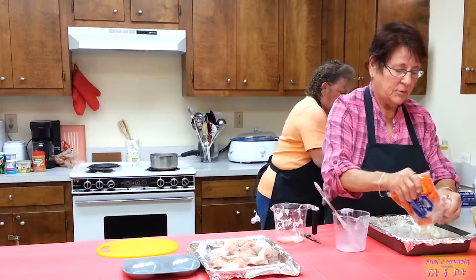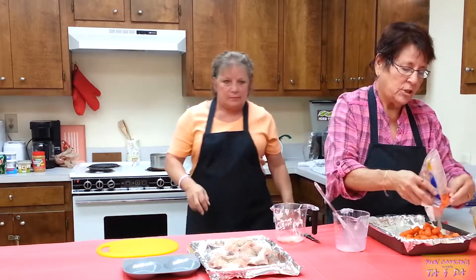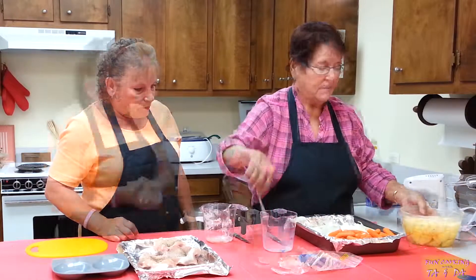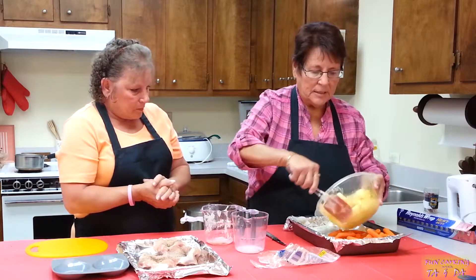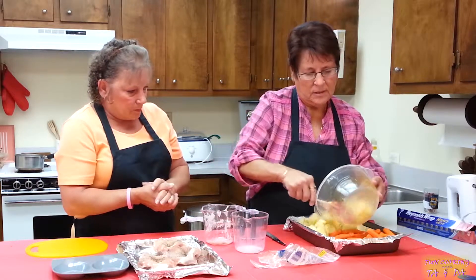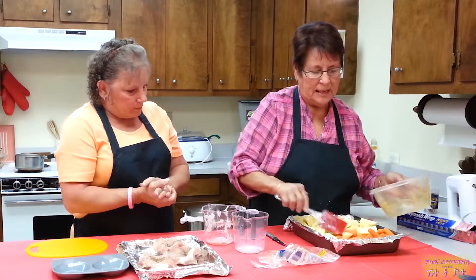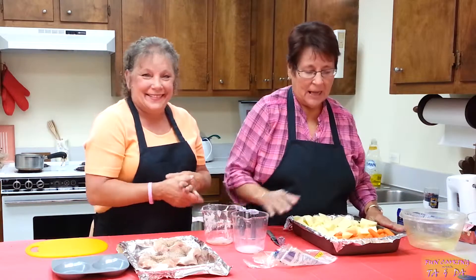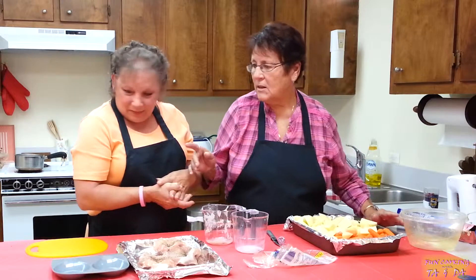We like easy, cheesy recipes. I'm going to put all these carrots in here because they're so good when they're cooked in the oven. This is eight potatoes — I've cleaned them and cut them — and I'm going to put these in here too. I'm from the north and we don't do rice, we do mostly potatoes, and I love potatoes. I use a lot of potatoes because I like it. Ty, would you give me the salt and pepper please?